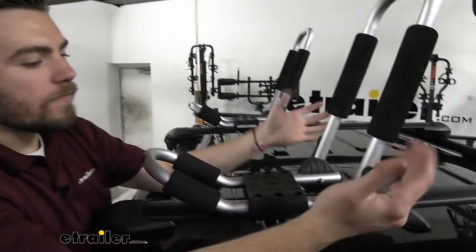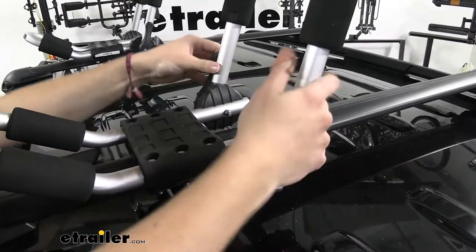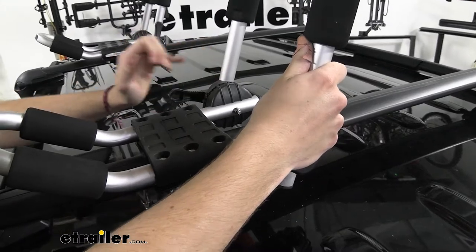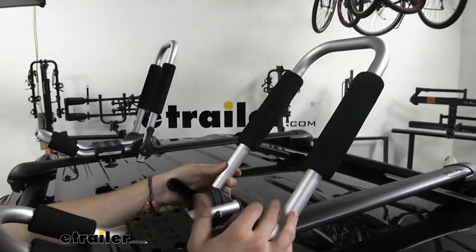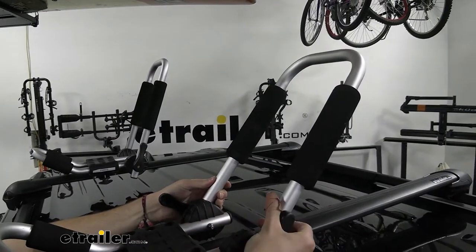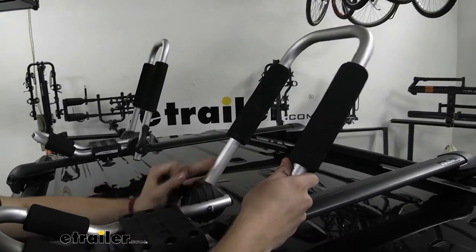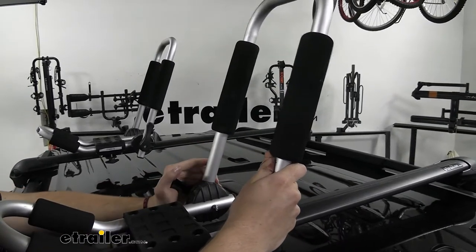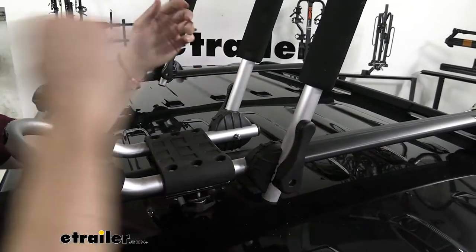Taking a look at the lever system — very easy to use. All we have to do is pull straight down and it's going to pop those out. Now we can go ahead and change our attachment. Maybe we have a taller kayak; we can set it back like so. Most kayaks are going to be a little more subset like this. So it's nice — we can actually adjust this depending on what our kayaks are.